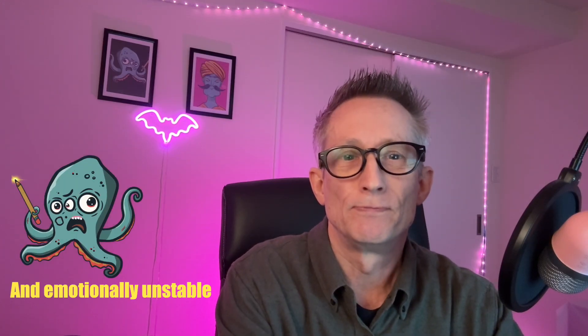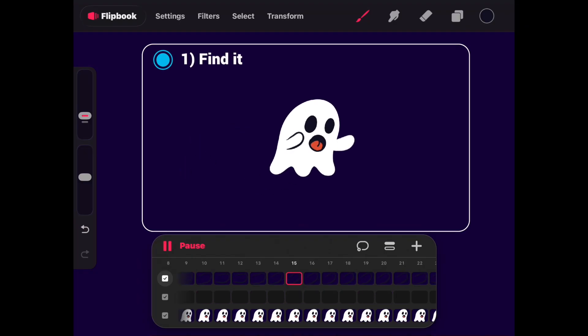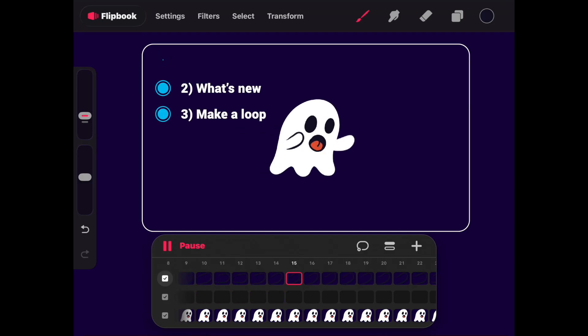I'm Chammel. If you want iPad animation tutorials that are beginner-friendly and supportive — the word is supportive — today we'll cover where Flipbook Mode is, what's new in Dreams 2, and then we animate a tiny loop.